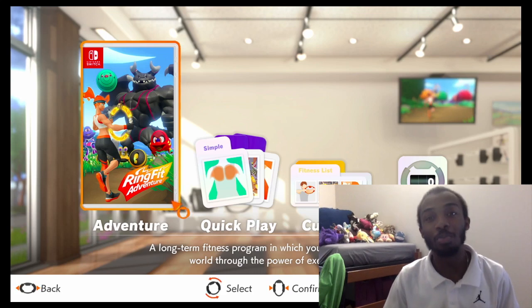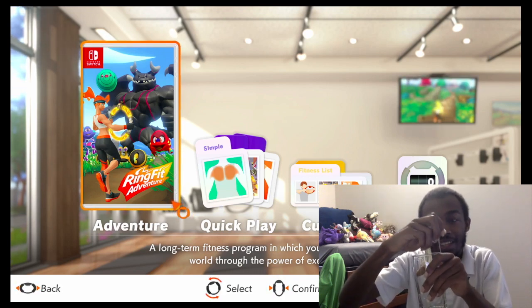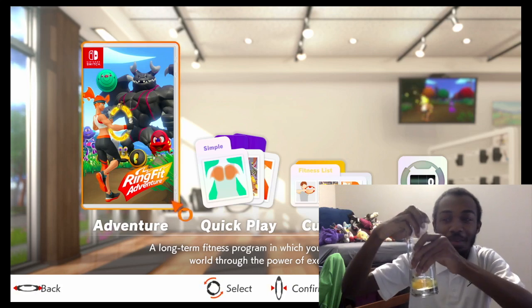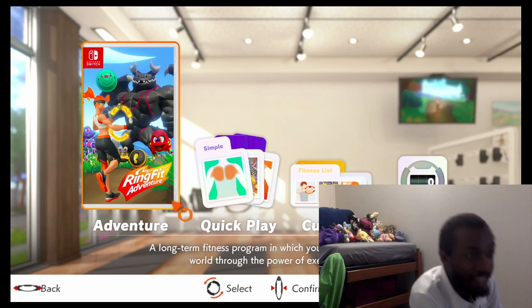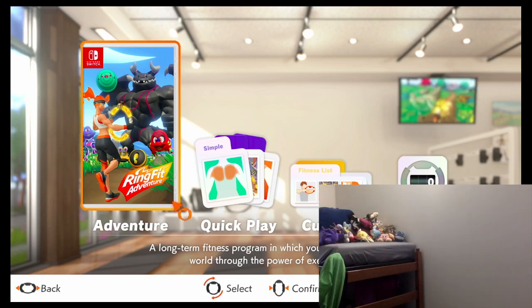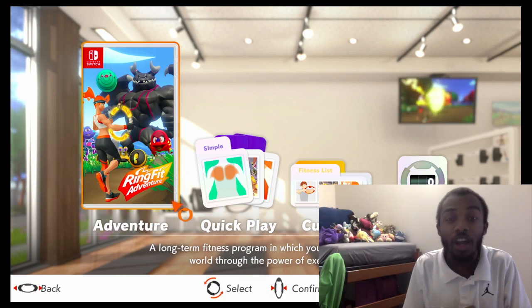But before we get started, we got to talk about today's sponsor. This episode is sponsored by Raw Eggs. Raw eggs, cause cliche. This is really disgusting, but delicious. Oh yeah, look at that. I got none of the eggshell in it. I'm a professional cracker. Now I'm going to put this down and wipe my hand.